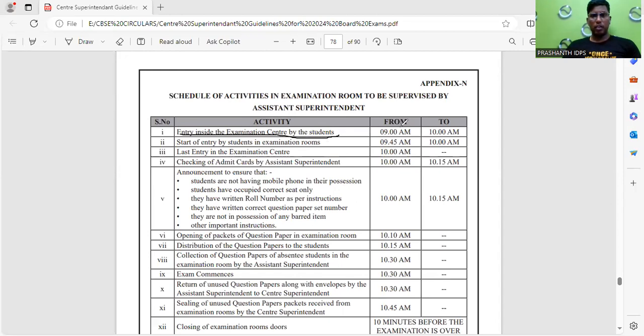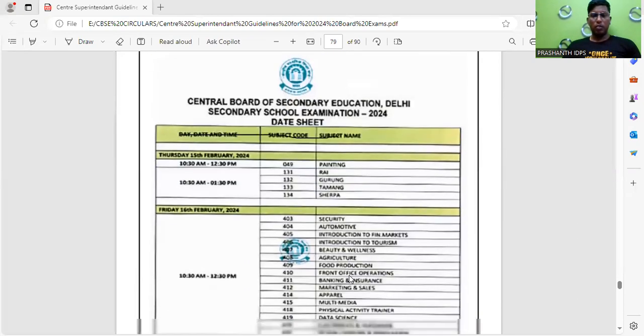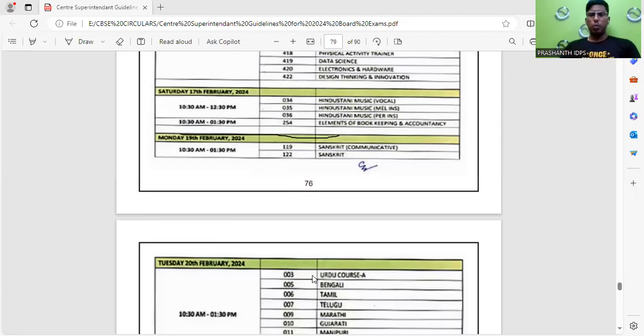Entry inside the center is from 9:00 to 10:00 AM — after 10:00 AM, nobody will be allowed around the examination center. Make sure you follow all the instructions carefully, carry only the permitted materials, and all the best students. Thank you.